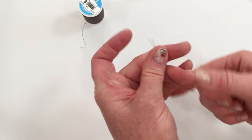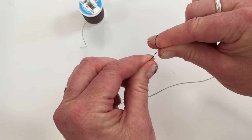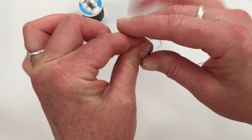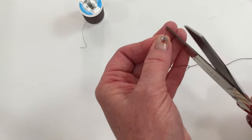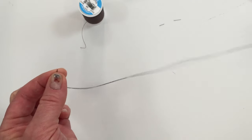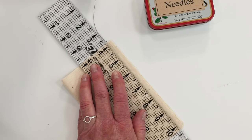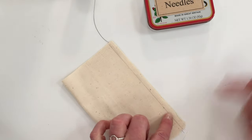To knot your thread, just bring the ends of the thread together, wrap it around your pointer finger, and then roll it. As you roll it, pull it and it will make a knot at the end. Just clip off the excess thread and you're ready to sew. To keep a straight stitch and stay on course, take a ruler and a pencil or chalk pen and just make a line along the seam allowance where you're going to sew.